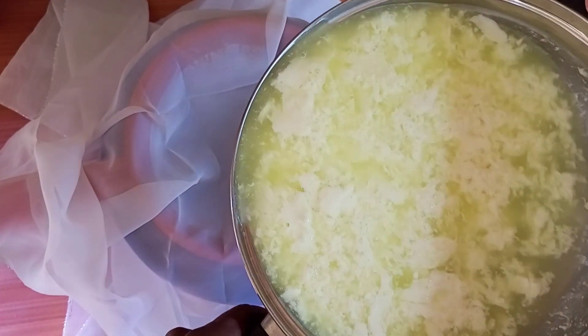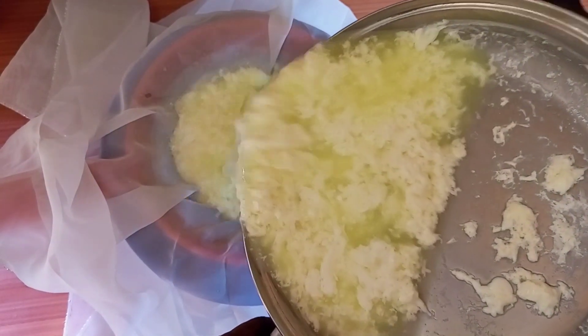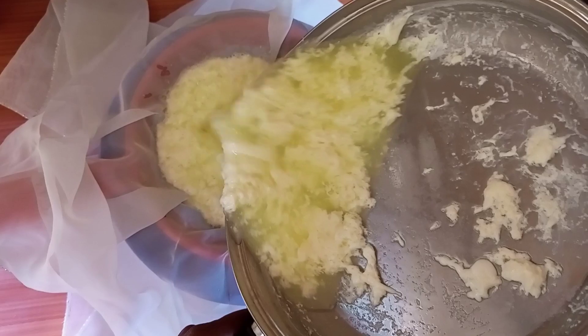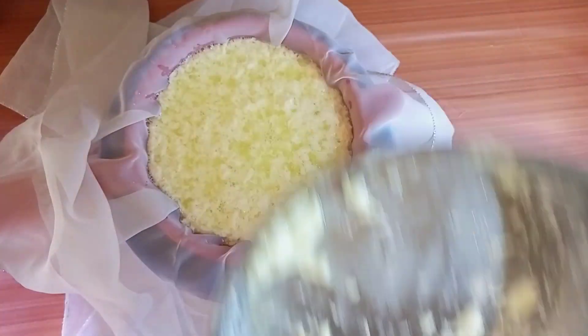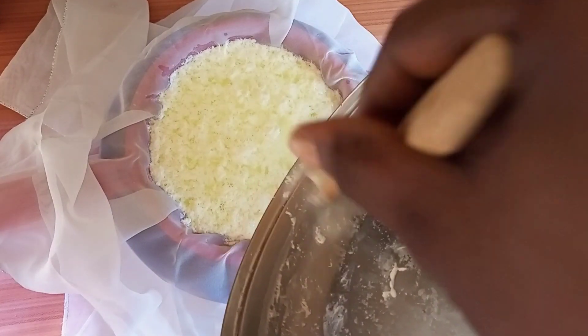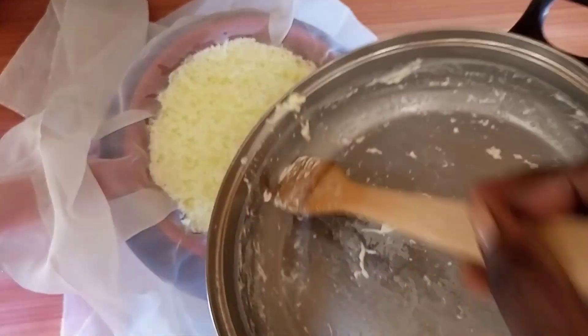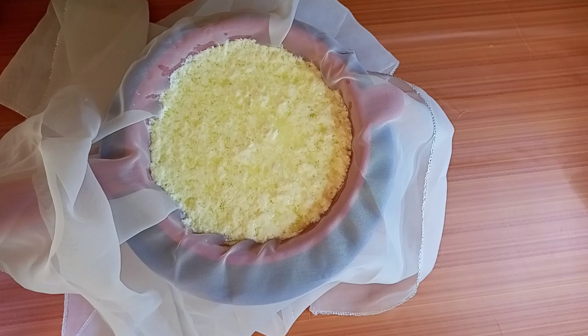For the full-time women who make this traditionally, they don't use cheesecloth. What they use is a strainer — they pour the whole thing into a strainer and leave it until the last drop comes out. They have time, but I really want to wrap this up, so I'm using the cheesecloth to help fasten the drainage.